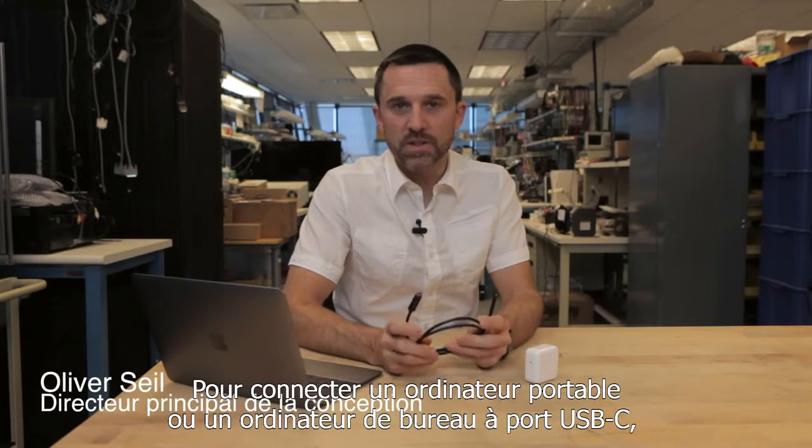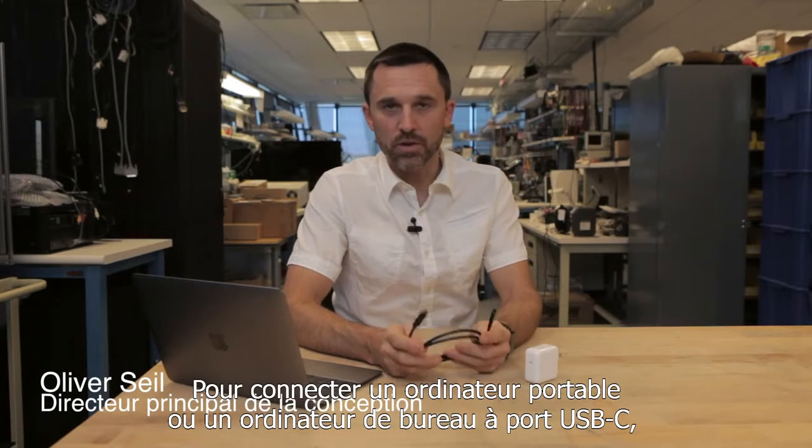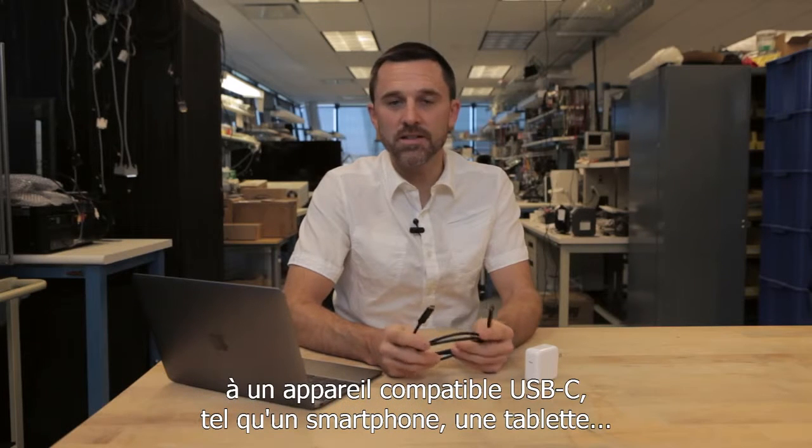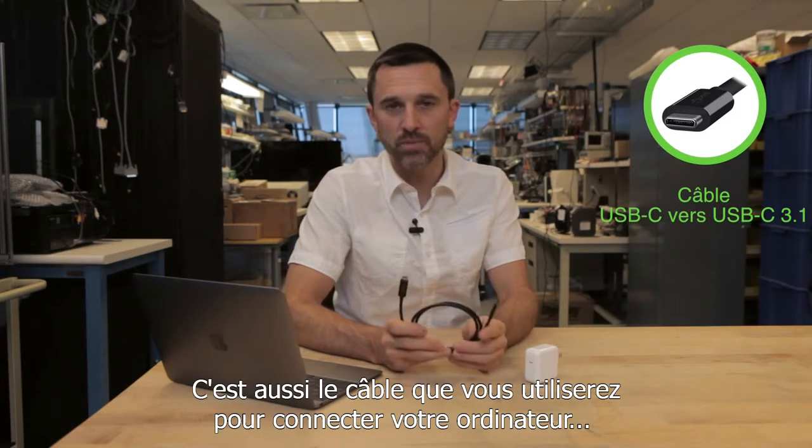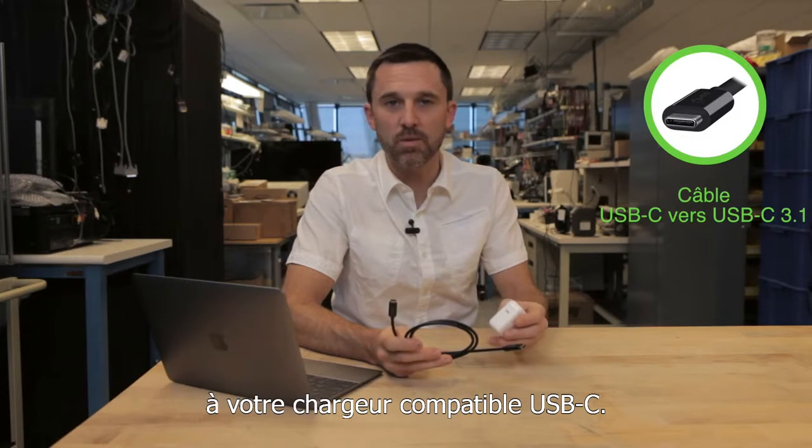If you would like to connect your USB-C equipped laptop or computer to a USB-C equipped device such as a smartphone, a tablet, a hard drive, or maybe another computer, this is the cable you'll need. This is also the cable you'll use to connect your computer to your USB-C equipped charger.